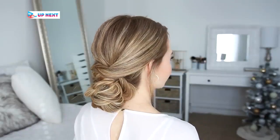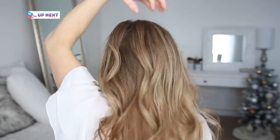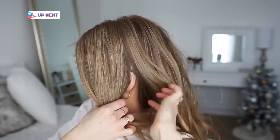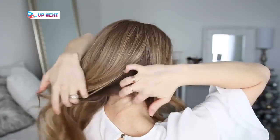For the second hairstyle, I want this to have a natural texture and piece-y definition, so I'm going to start by spraying it with the texture tonic. Then I'm going to divide out a section of hair from the part down to the ear on both the left and the right side of my head.